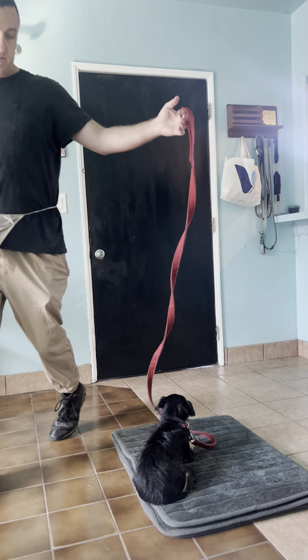And it also helps with separation anxiety — leaving the room, coming back, and him not reacting to that but staying focused through that experience.